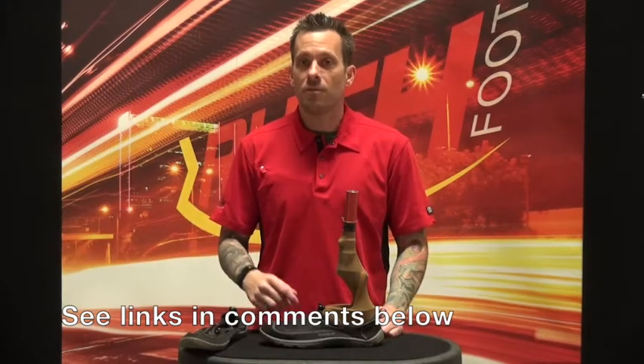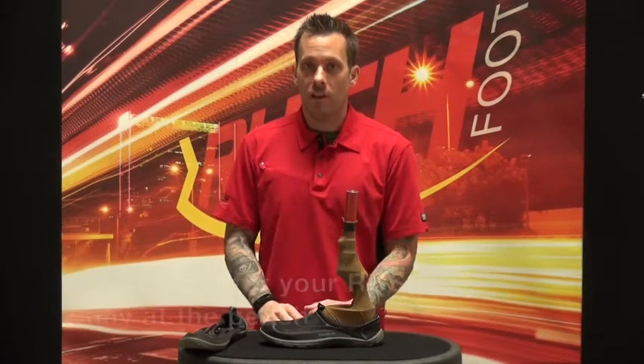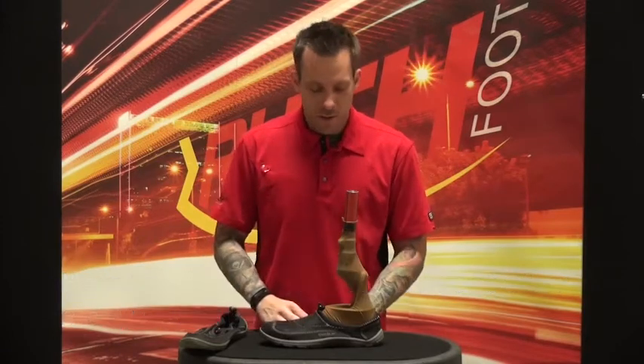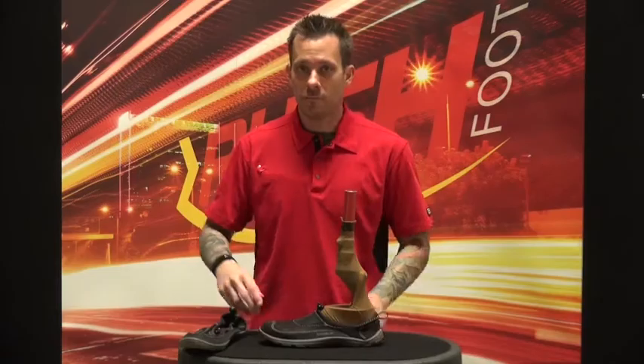There you go — a couple of quick tips. Check the comment section below for links to previous videos about how to modify your sandals, as well as how to clean up your foot after a day in the water. We hope this has helped you out. Thank you for tuning in — prosthetic life!